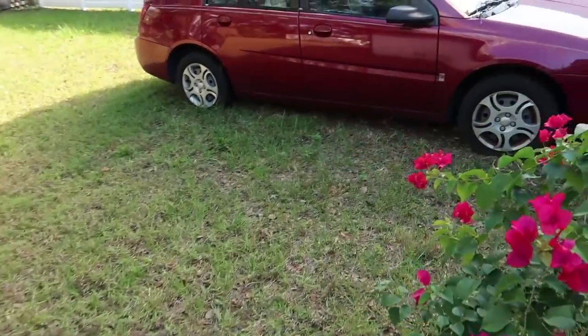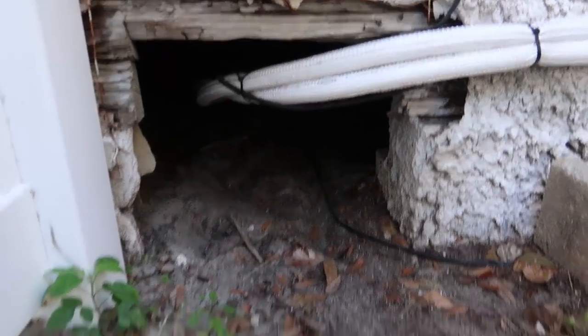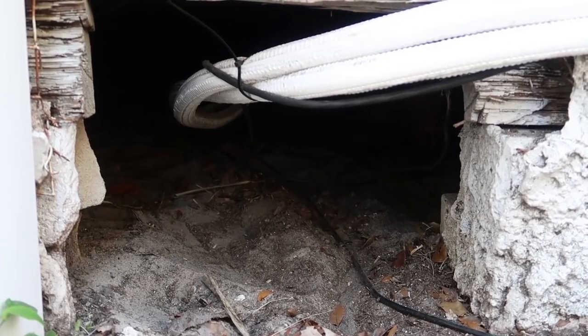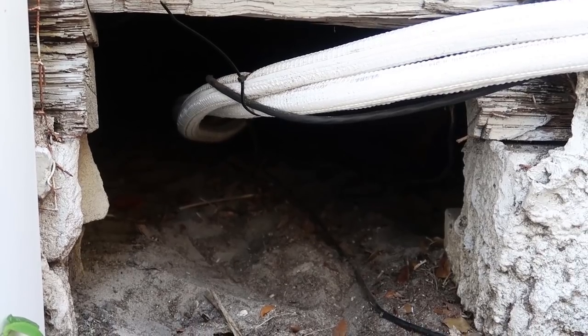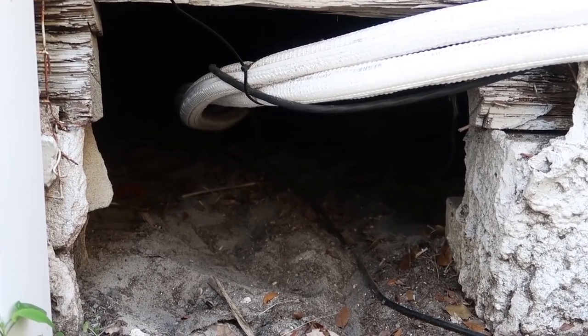There's the old car. So if my calculations are correct, we should be coming out of this hole. I'm actually going to link some other videos where we did some other DIY stuff where we had to go under the house — pretty exciting stuff.